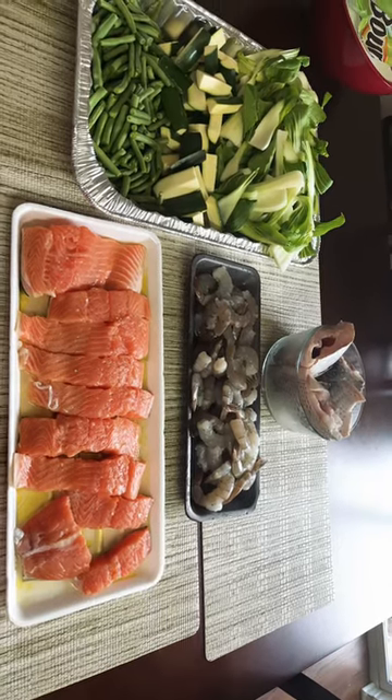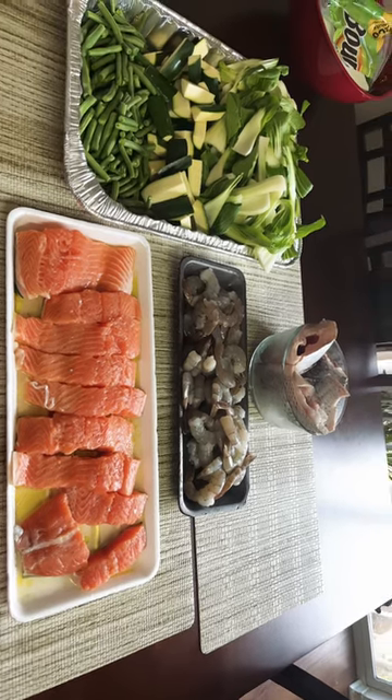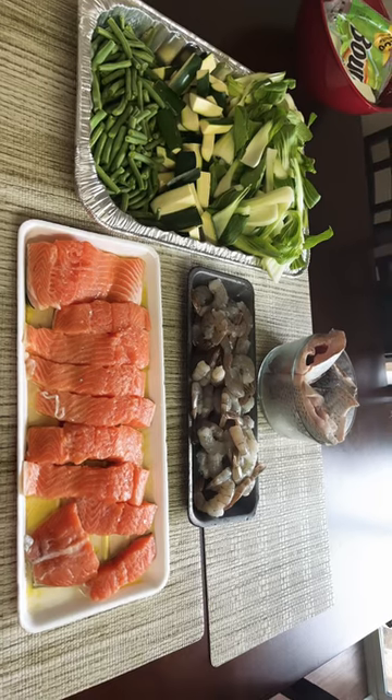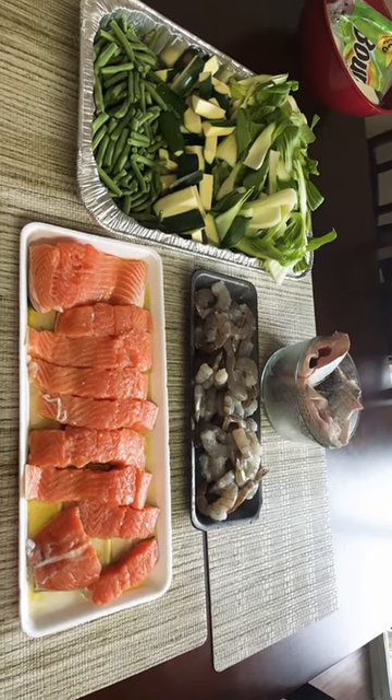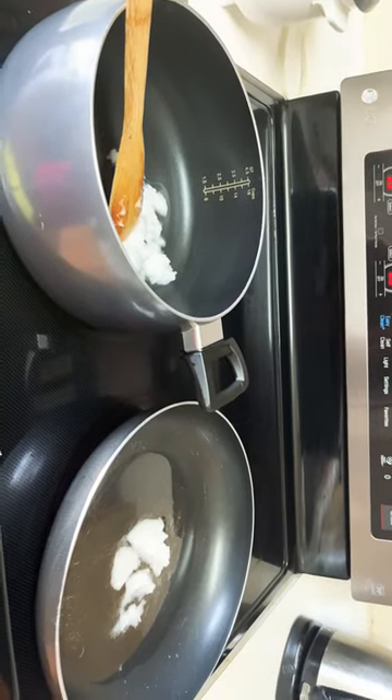Good morning guys, let's cook some seafood today. I have salmon, shrimp, tilapia, and vegetables. Thank you guys for watching. Right now I have my pan ready for my salmon and shrimp.